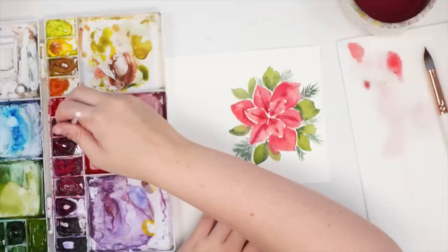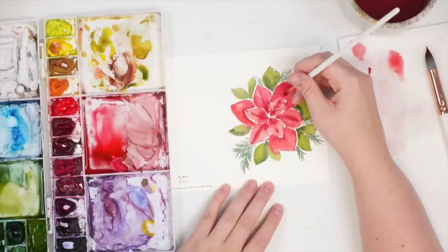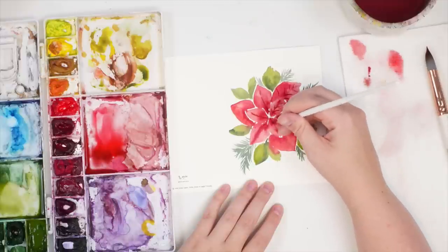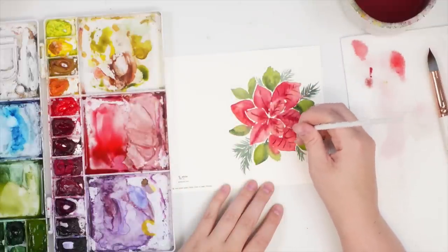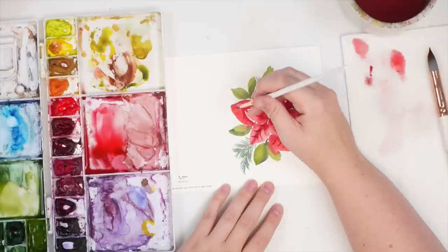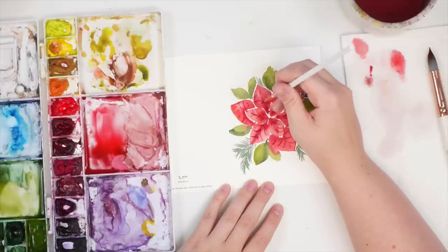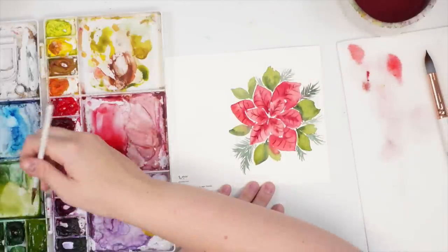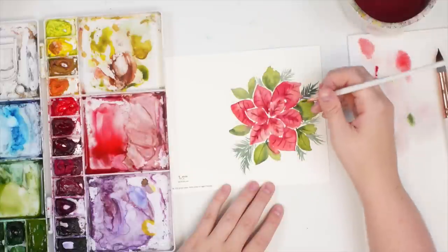I'm going to take a little bit more darker red and do really fine curved veins coming off that initial vein — you know what I mean. And then you can even do some on the green leaves as well.